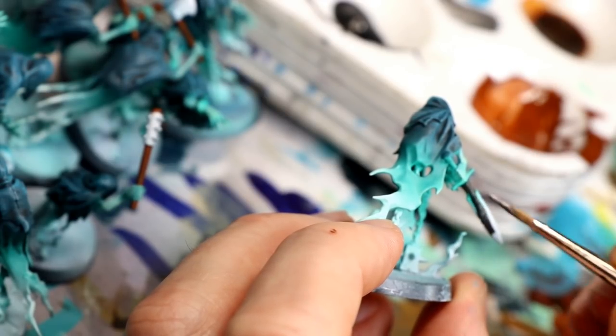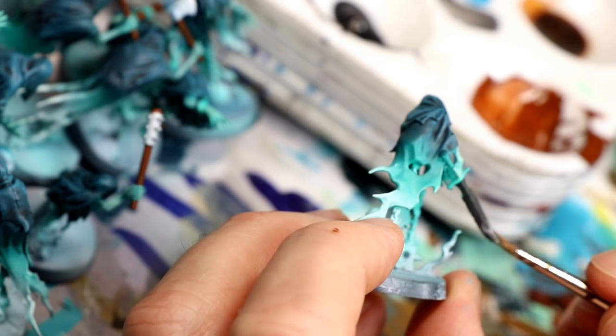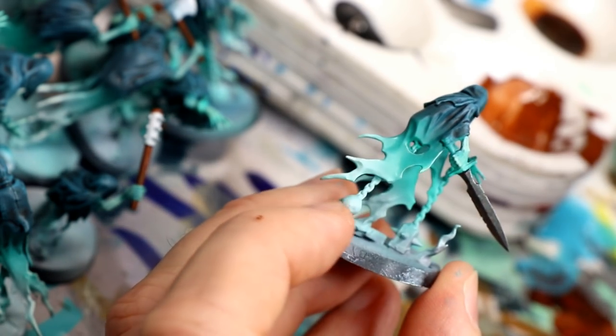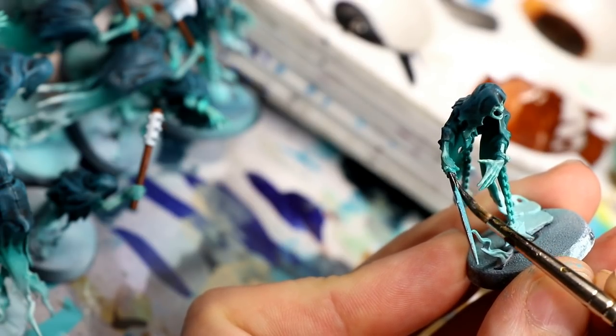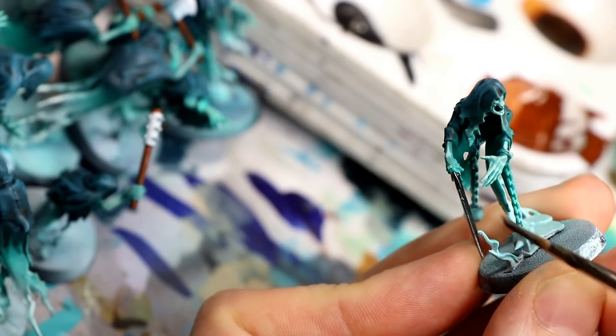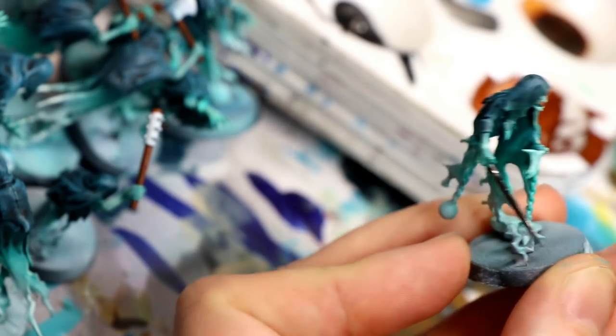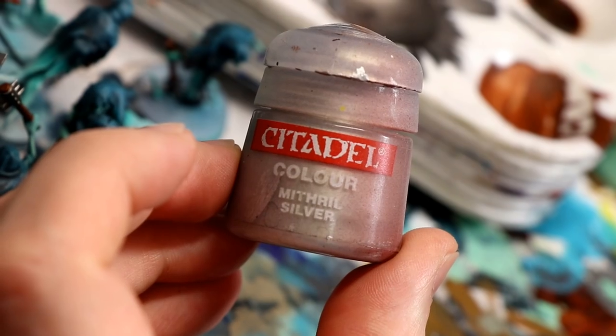Similarly for the metallics, I'm using Gunmetal Grey by Vallejo. These metallic airbrush colors are really nice to paint with pretty much out of the bottle because they're pre-thinned for airbrushing. But again, you could use any dark or metallic color you want — Lead Belcher is often a go-to for most people and would work fine.